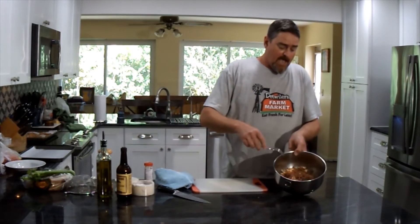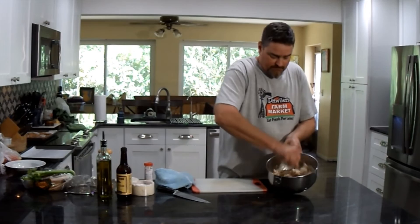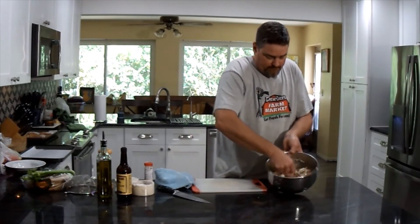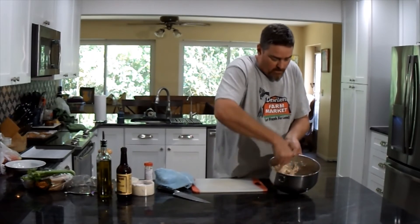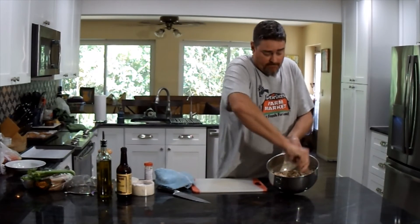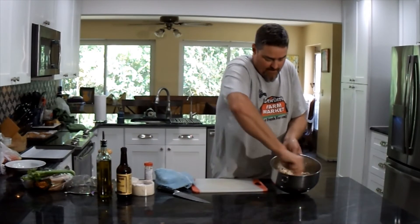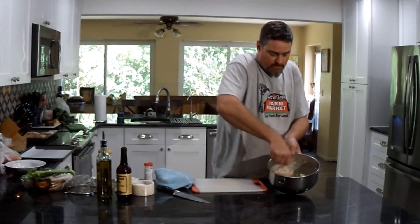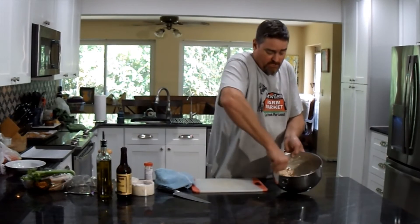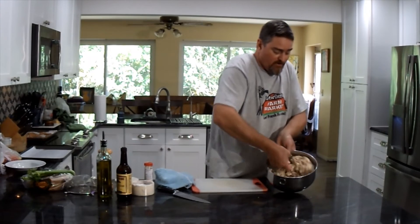I'm going to use a fork to mix this, breaking the fish up a little but not into a paste — I really do want those chunks in there. Incorporate all the ingredients evenly. As for the amount of mayonnaise and sour cream, I think we're in pretty good shape — I like the consistency already. We don't want it too dry, but we also don't want it to be mostly mayonnaise and sour cream. We really want to taste the smoked fish — that is the star of this dish.